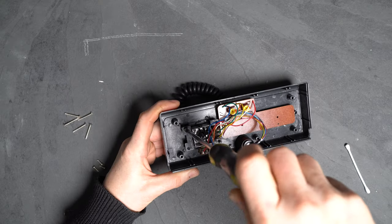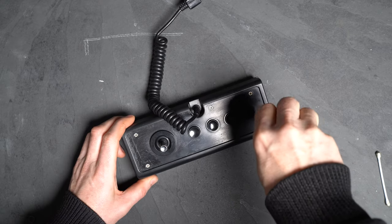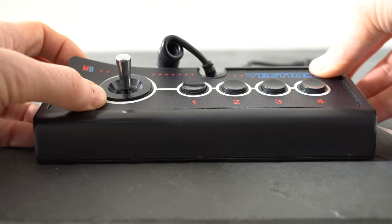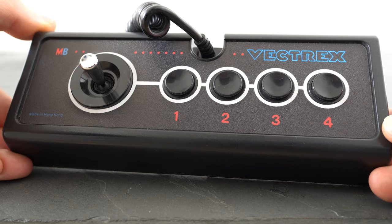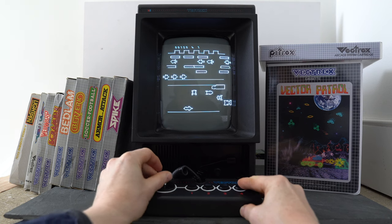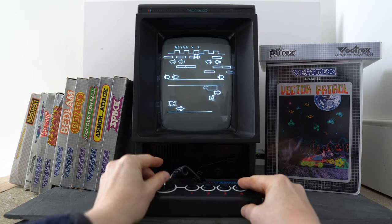Once you're done with the joystick repairs, screw the cage back into the casing, then test your work on your console before screwing the main controller case back together again. It should then be safe to apply your old or replacement sticker to the surface, cleaning it first to remove any glue. The entire process took less than 15 minutes and the spring and sticker came in at under £20 delivered, which is a lot cheaper than these original controllers often sell for second hand — and that's if you can even find one for sale.